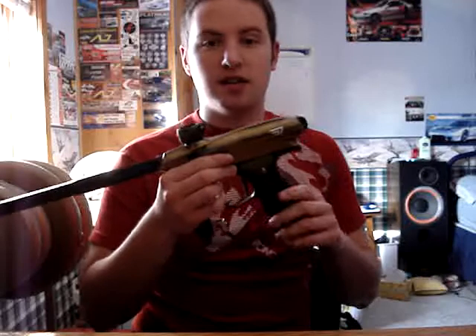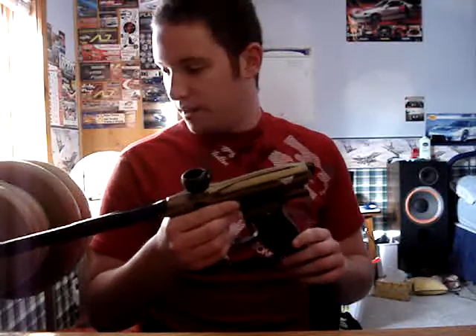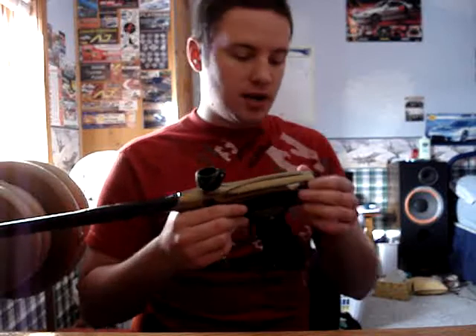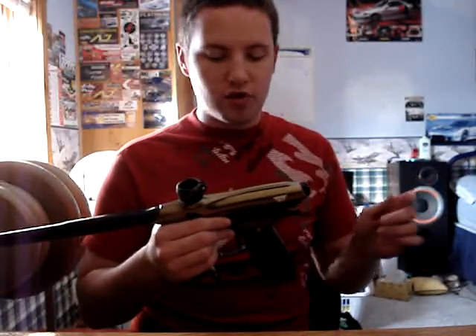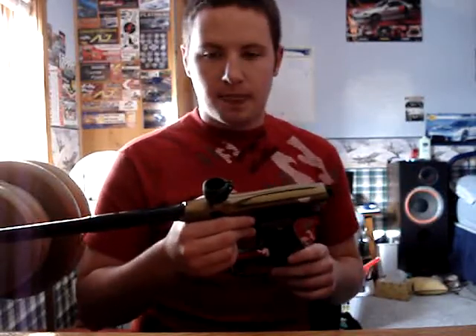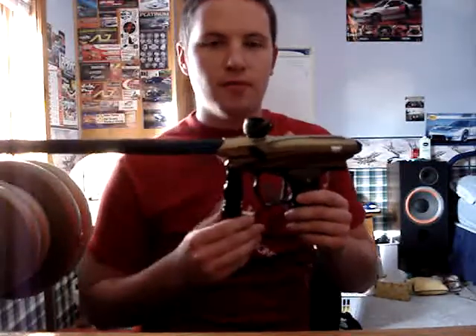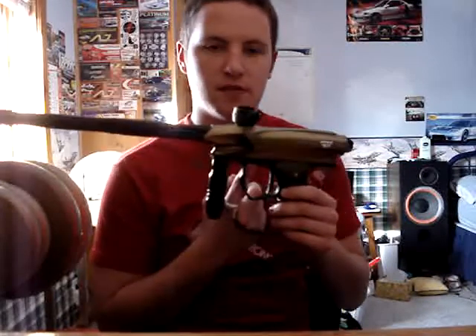The main thing I want to talk about today is the gun and the gun maintenance. I had a chance to program the board and take the gun apart — take the back cap off and pull all the bolts out and everything. When I first put air to the gun, I had a small leak. I thought it was coming from the grip, but it turns out it was coming from under the frame.